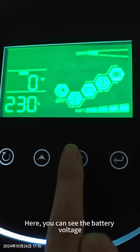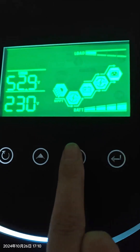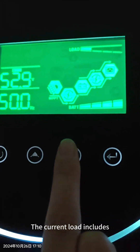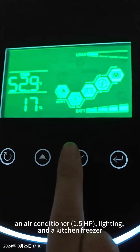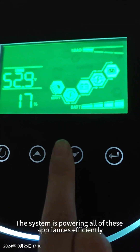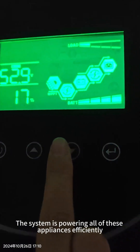You can check every parameter from here. The battery voltage is about 53V, and the current load includes one air conditioner — 1.5 HP — plus some lighting and the kitchen.